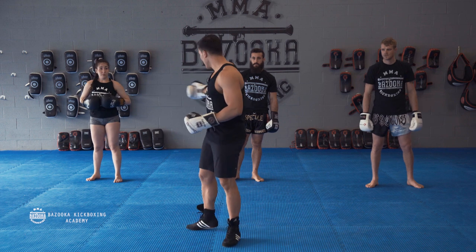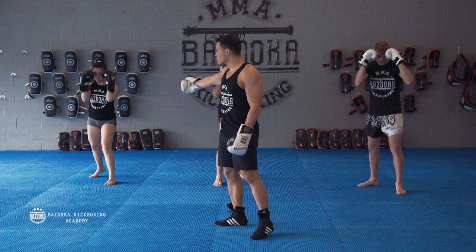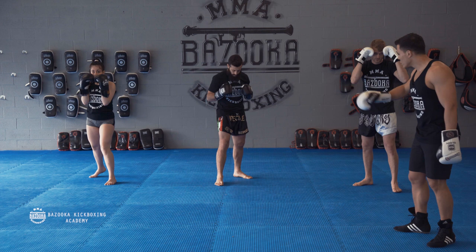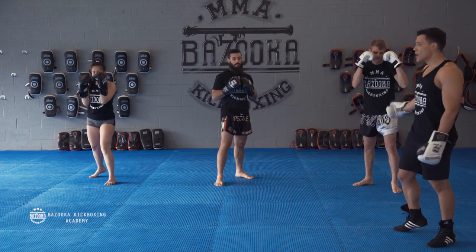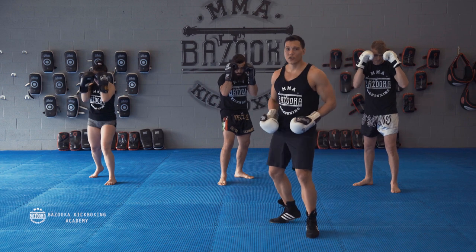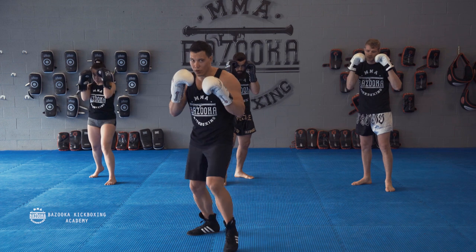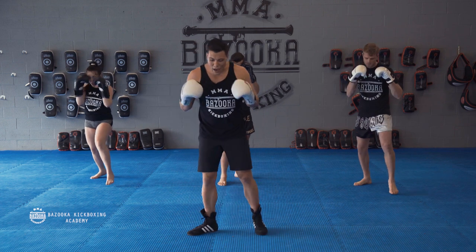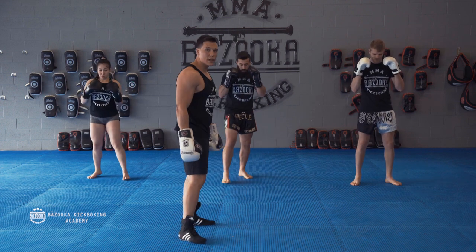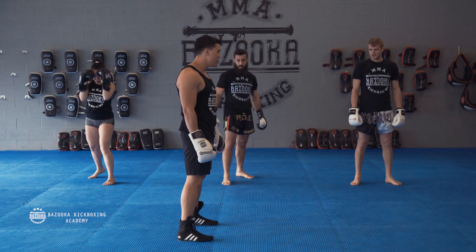We're going to be in our regular stance. With Alaa, we have her right foot back — she's going to be an orthodox fighter. Matt has his left foot behind as a southpaw fighter, and Troy has his right foot back, orthodox. All three of them are in a defensive stance, which means a little shorter stance. From here we're going to work an offensive stance with a 1-2, stepping back so our feet are side by side — that's called neutral stance. If you look at the side view, my feet are perfectly side by side. That is my neutral stance.